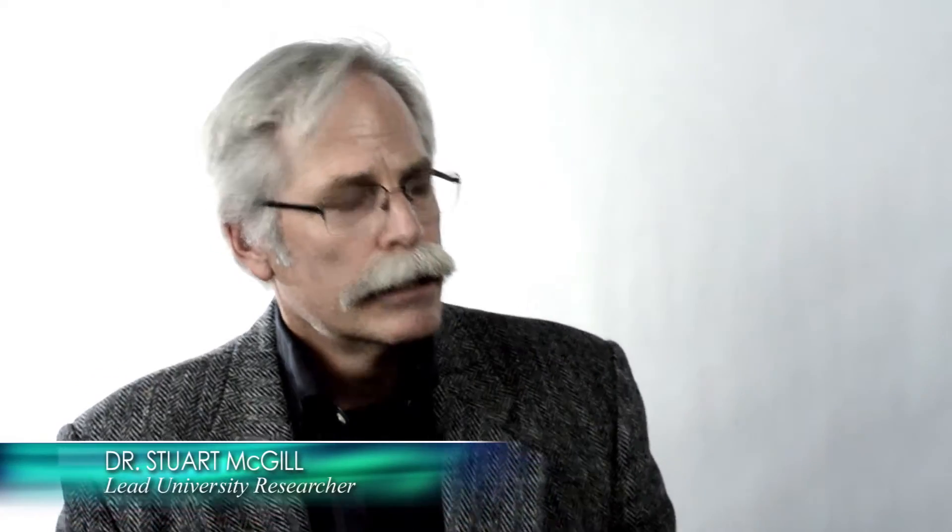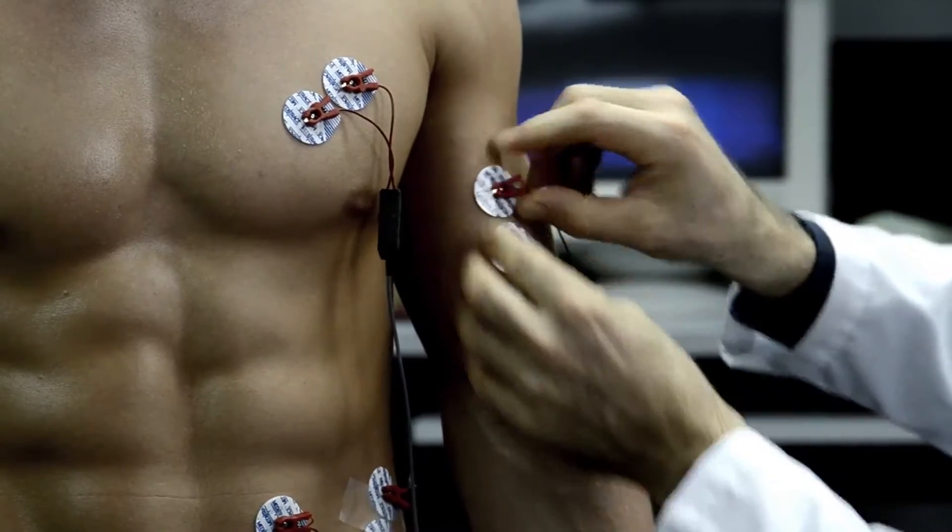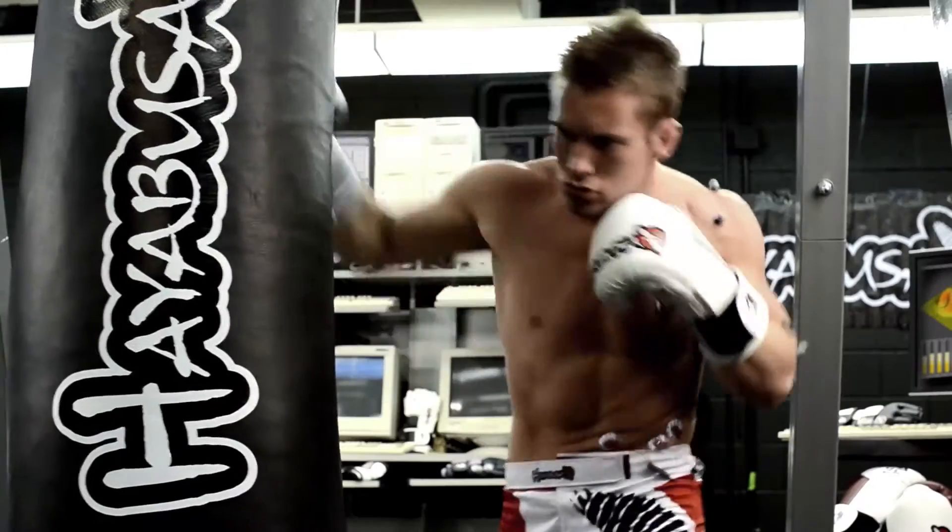Here at the University Laboratory we have quite a long history of performing the science, unraveling the techniques used in MMA, together with examining the gear itself used for both training and competing.